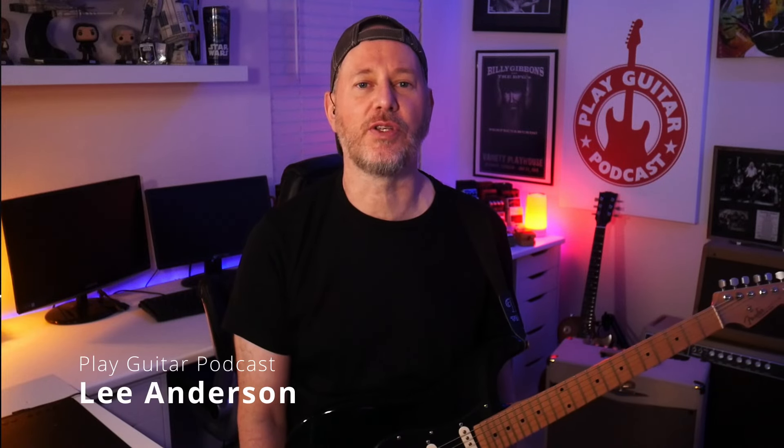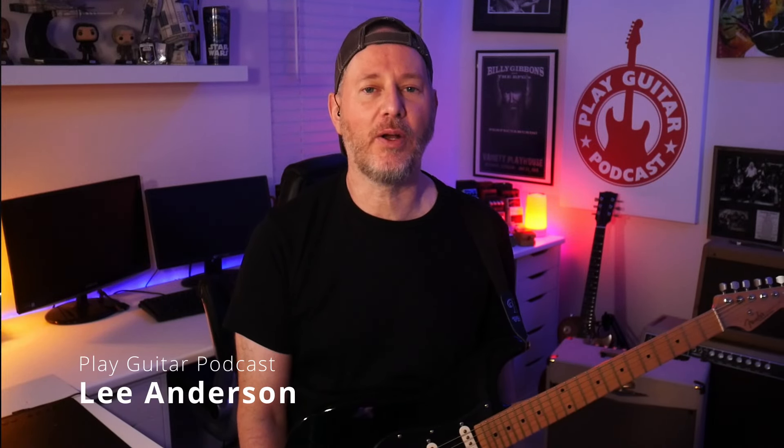Hello and welcome friends to this episode of the Play Guitar Podcast. I am Lee and this is the podcast that's determined to make you a better guitar player. No matter if you're just starting out or you've been playing for years, this is the show that will help you become the guitar player that you always wanted to be. If you are new here, make sure you subscribe to the podcast and check out the description for all of the links from the show.